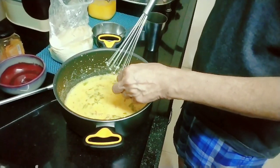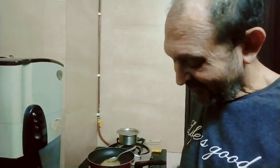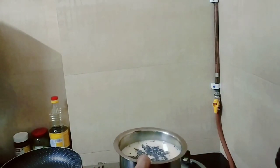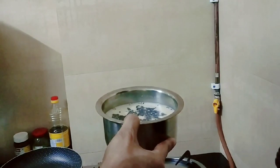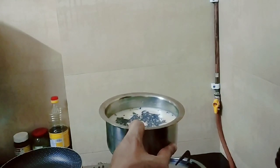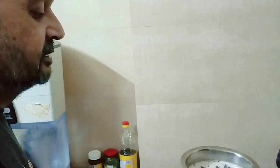Now my favorite part. What's my favorite part? What's the difference between a British tea and an Indian chai? A British tea — they are boiling tea and then they put sugar and then they put milk in it. What I am doing: I am putting water, milk, sugar, and tea everything together. And when I want it, I will start boiling it after doing my chilla so that everything is ready.